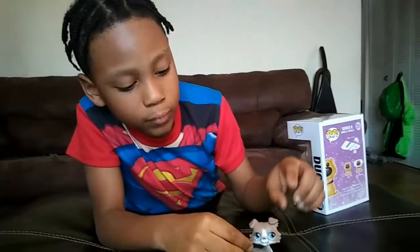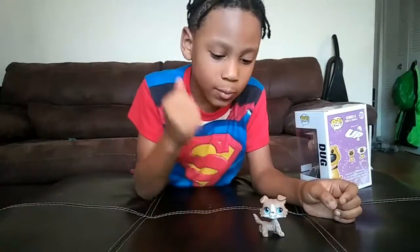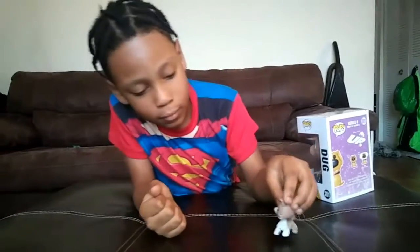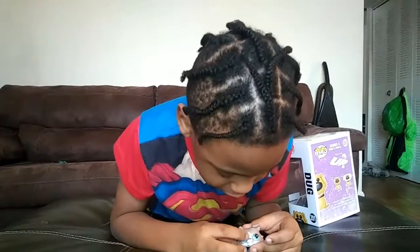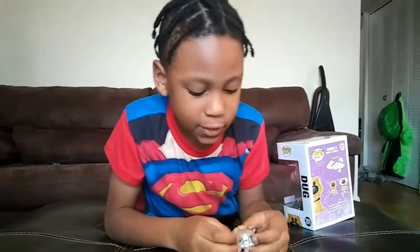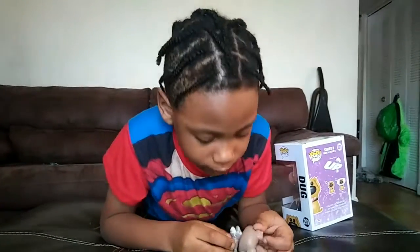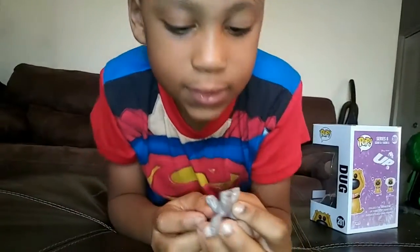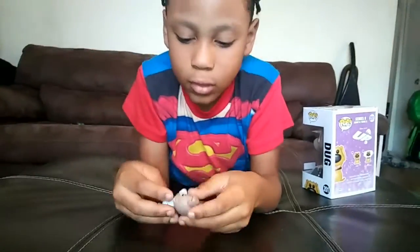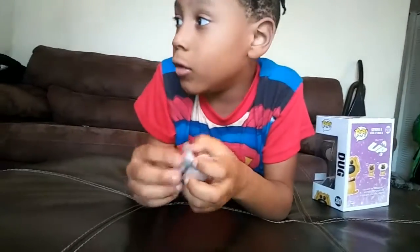If you want him to bobble, you can do this, and if you bang it, he moves his head. He has these two white thingies, blue eyes, and yellow on his mints, with white — that kind of makes him a husky dog. This paw makes it stick to metal — it's a magnet.